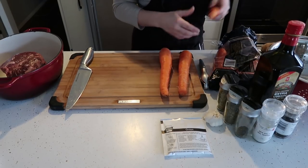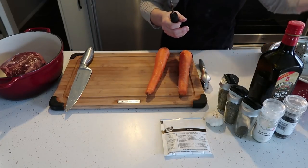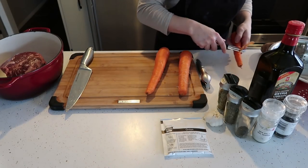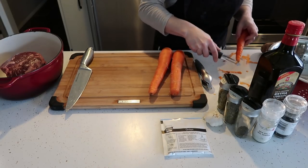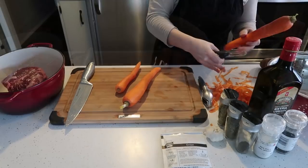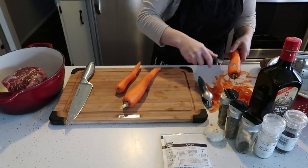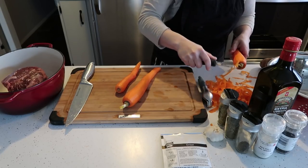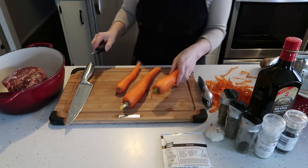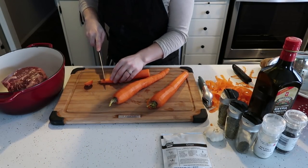Once you've done that, we are going to need 3 carrots and we are going to peel the carrots until they are nice and clean. I would say that these are 3 medium carrots. Once you peeled them, cut off the tips.